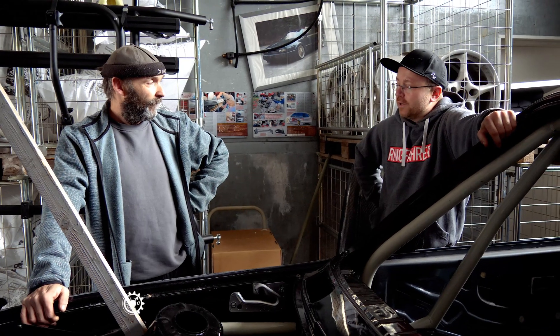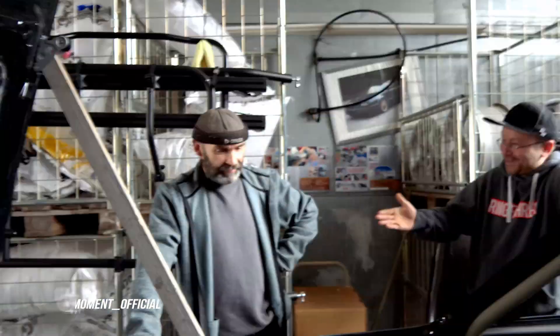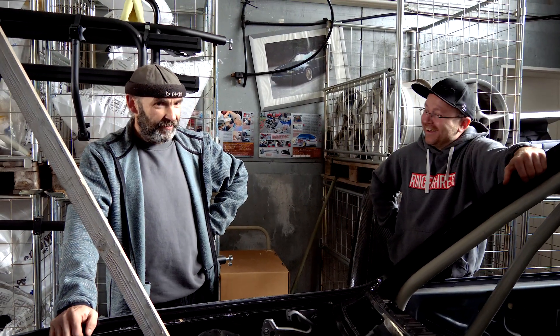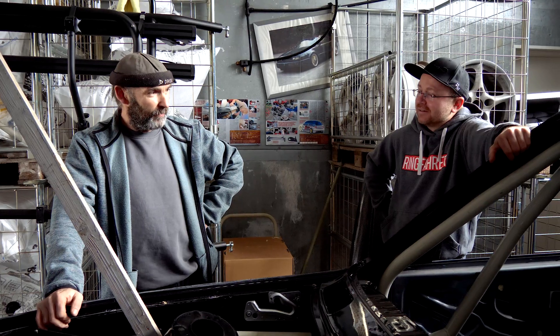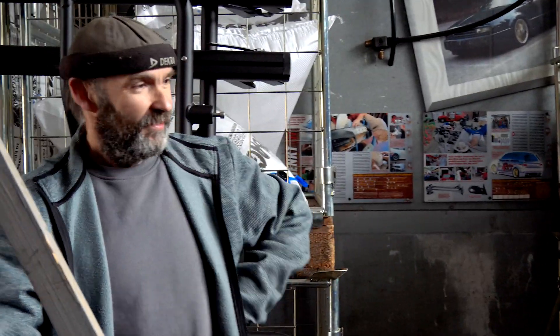Many people thought we had just over-laminated — i.e., laid carbon over existing metal. René confirms: no. Over-laminating would make the car even heavier, and this is a race vehicle that needs to be light. We did not take sheet metal parts and just laminate carbon over them.